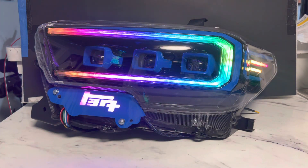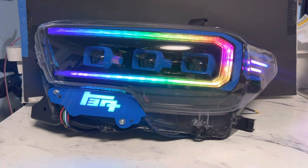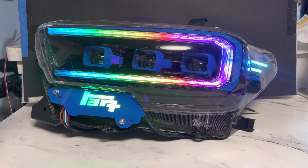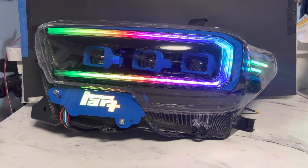Overall, this was actually probably one of my favorite builds. I really like the Form Lighting housings — they're great, they have solid output. If you're looking for just a simple upgrade and not trying to do custom, these do come with sequential switchbacks and DRLs already built in, so you get all of the good stuff.